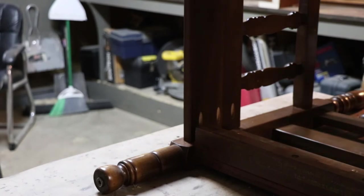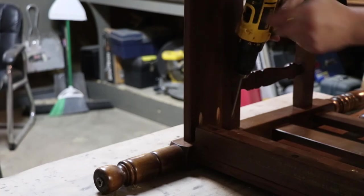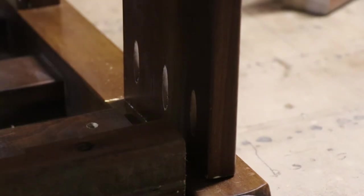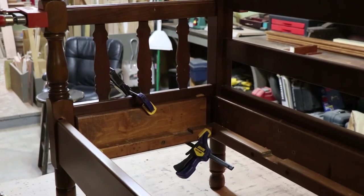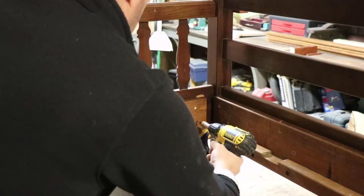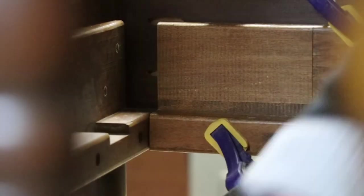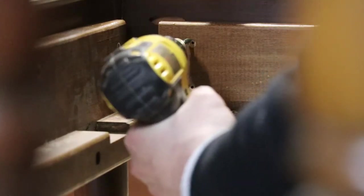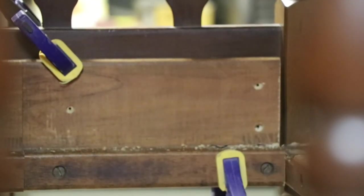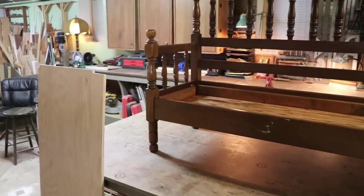Now I'll install the pocket hole screws. Now I can attach the side supports. Now I can attach the parts. I finished putting the supports all the way around.